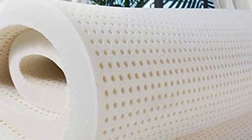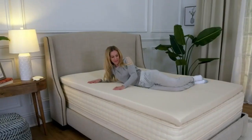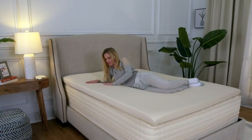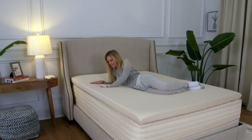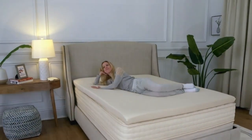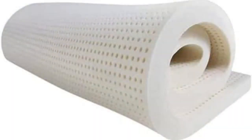With five firmness options and two thicknesses to choose from, the PlushBeds Topper is one of the most customizable and versatile choices out there. And because it's OEKOTEX Standard 100 and GreenGuard Gold certified, you can rest easy knowing it's free of any harmful hidden chemicals.